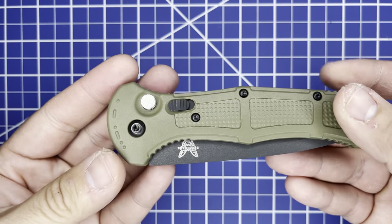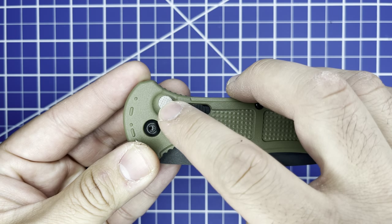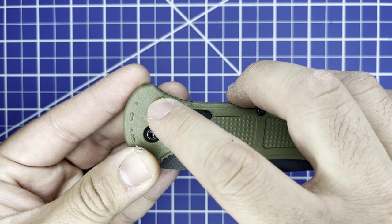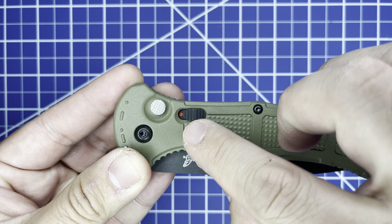This is an out-the-side automatic knife with a very large push button lock with great knurling and a safety — red means fire.